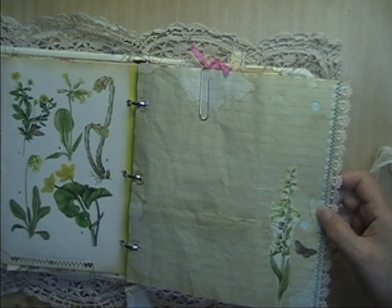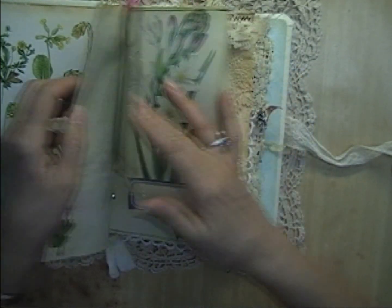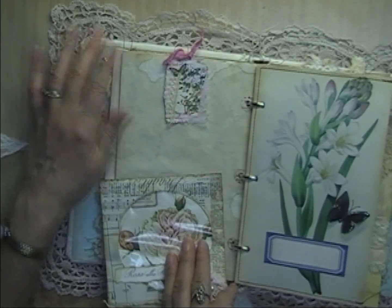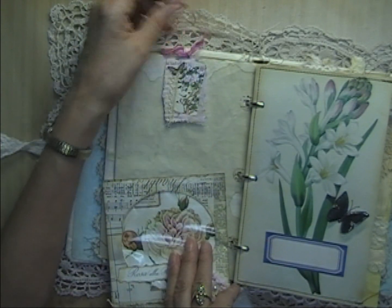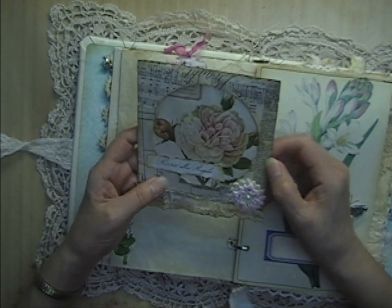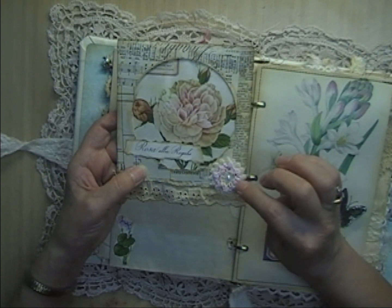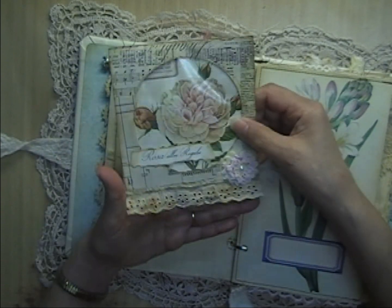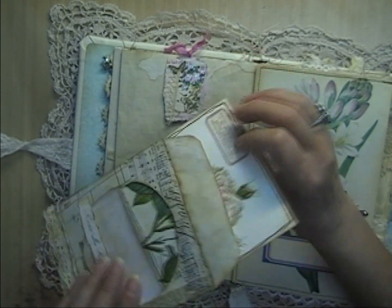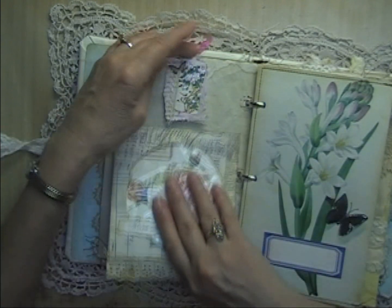A page that just flips open for more journaling space, with flowers and another butterfly. On one side there's an altered paper clip at the top with some seam binding, and a CD envelope with a rose showing through it, one of my flowers from a past kit, and some vintage eyelet. That comes out for journaling — you've got your rose on the front and you can journal on the back of the CD envelope as well.